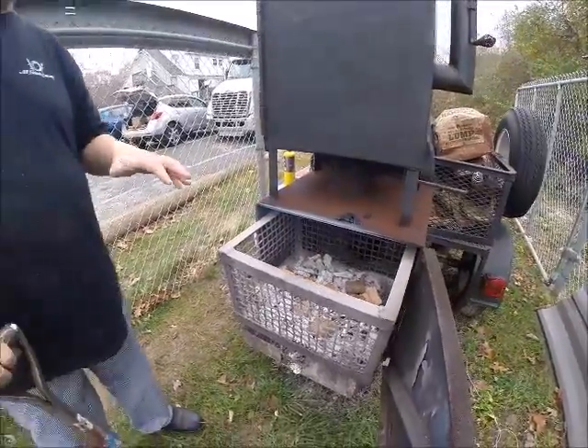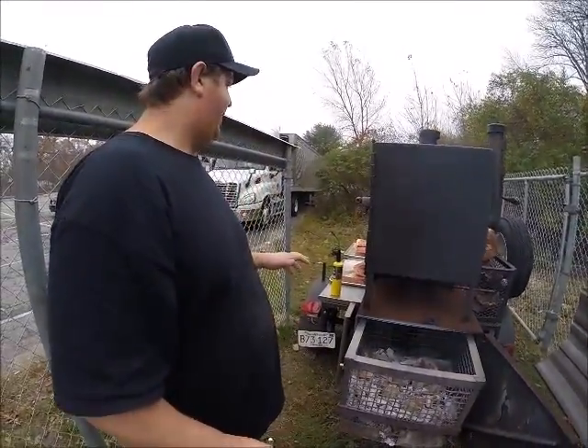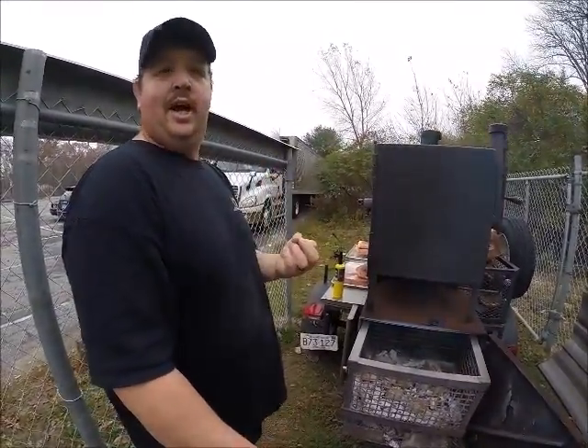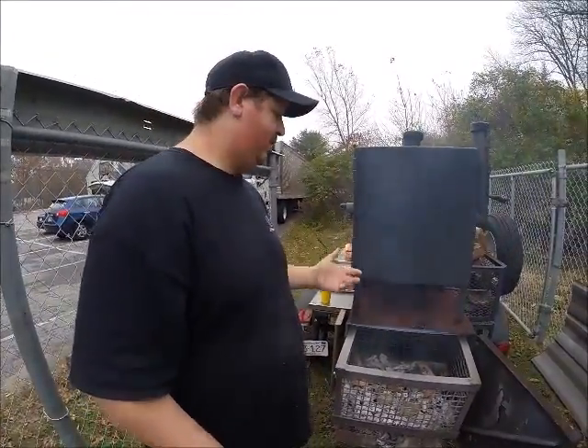We'll close it up and add some more wood and charcoal about every hour to hour and a half. We come out about every half an hour to baste the ribs. It helps keep it moist and we'll always check to see if we need to add any more heat to the firebox.